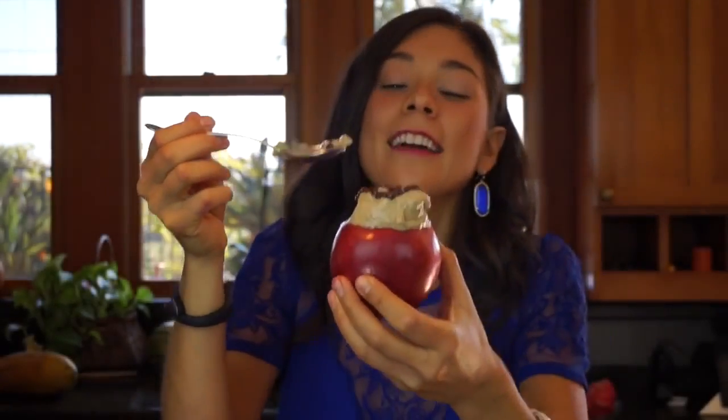It's ready, you guys! I'm sorry my presentation skills aren't very good, but it's really good — it's so, so good. Seriously, you guys have to try it. The best part is there's no guilt — you can eat as much as you want. Fruits and vegetables are perfect; they were made perfectly for our bodies and have everything we need. So don't be afraid, just eat more fruits and vegetables in abundance. They're so delicious!